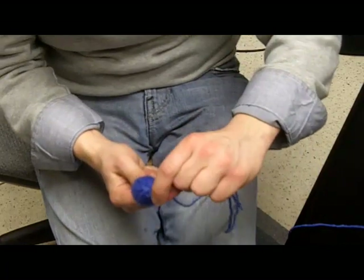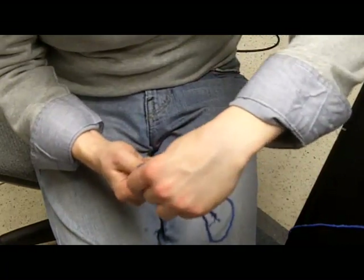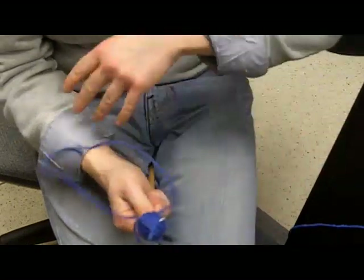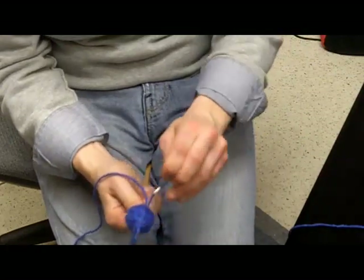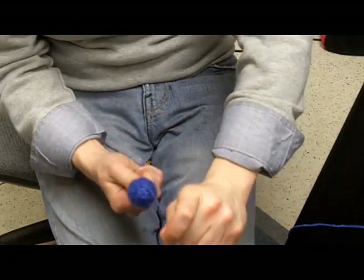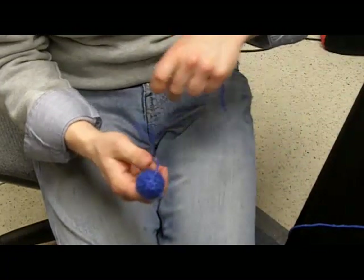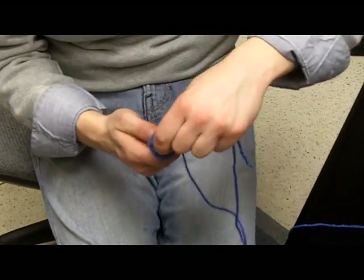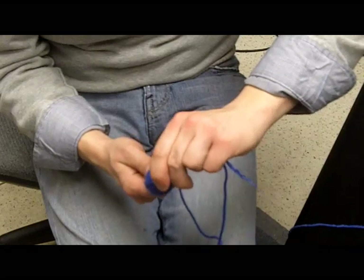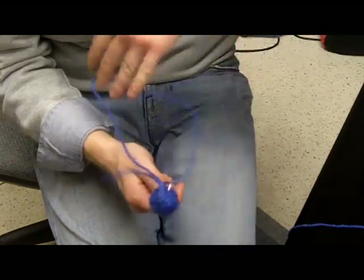After that looks pretty good, go in through that little indentation that you put at the top and come out as near as you can to the top of the mallet — in through the indentation and then out. Pull tight, then go around and repeat this procedure as many times as it takes to give you a nice clean look.